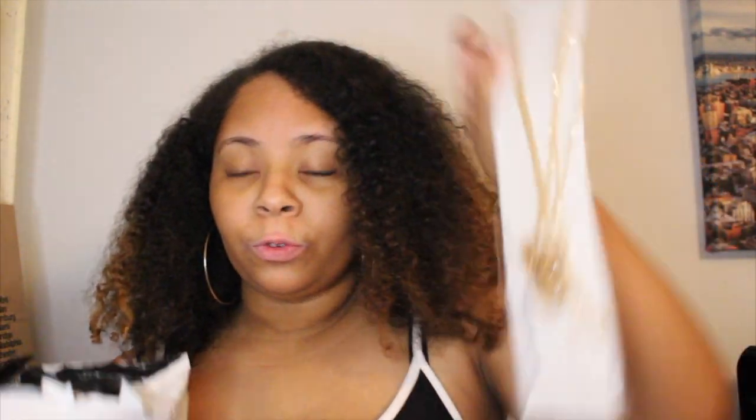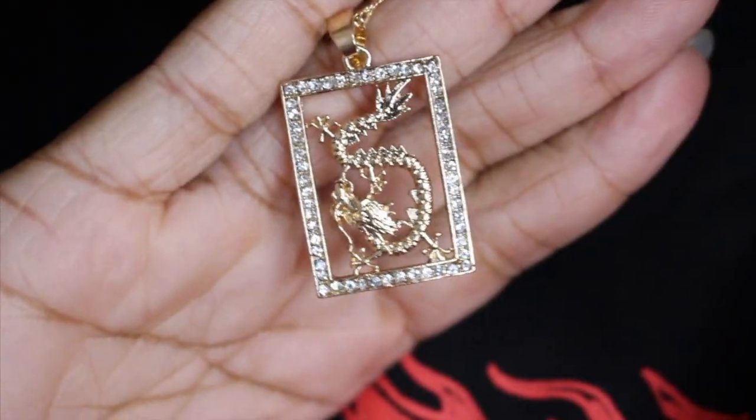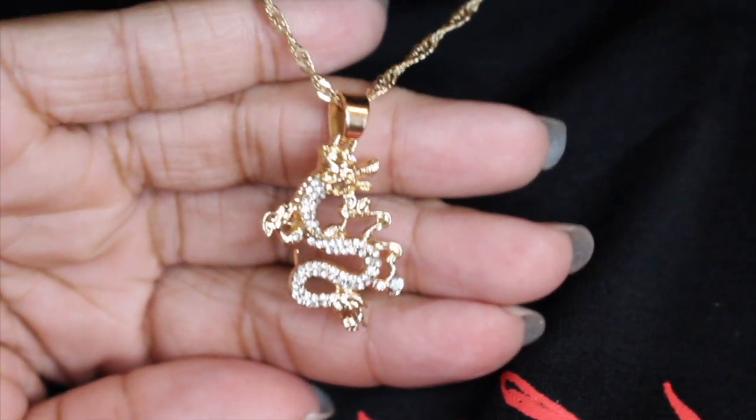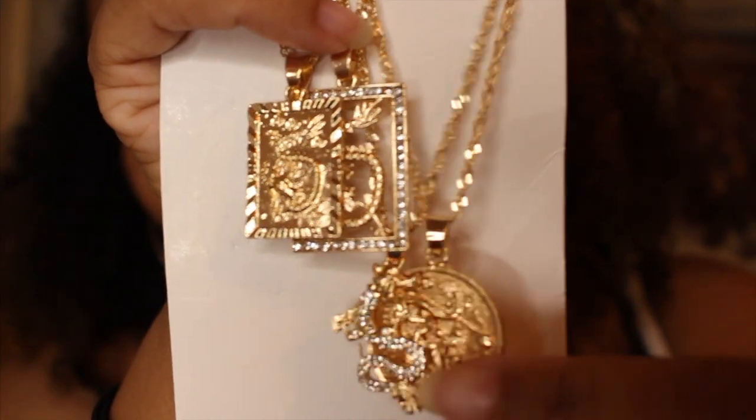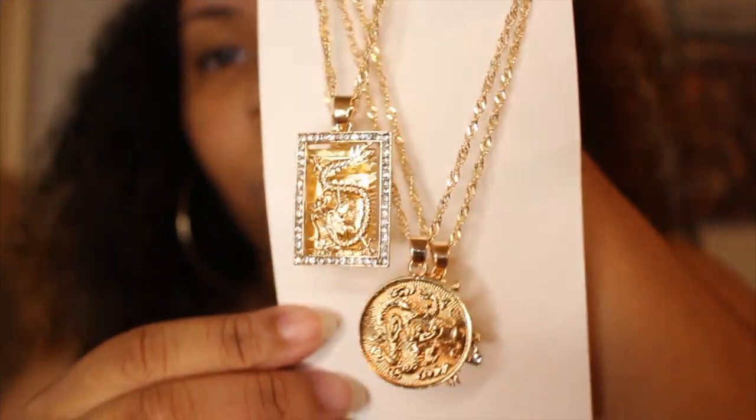I just got my second SHEIN package literally after I opened the first one that same day. I ordered more things, so this is just gonna be a video filmed over the next few weeks. I think there are about five items in this package. We have some jewelry — four necklaces. There's a coin and then two dragons. I could have used these necklaces with the outfit I'm wearing right now. They're all separate so you can wear them separately or together.